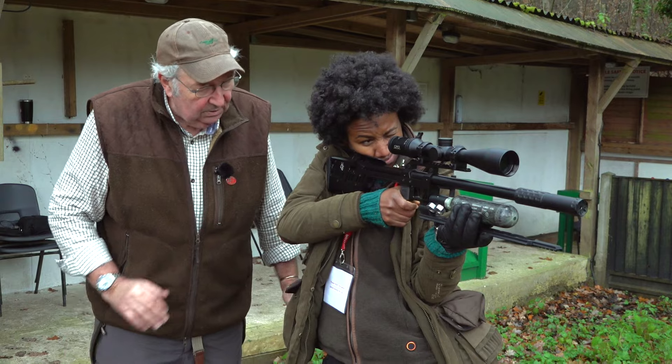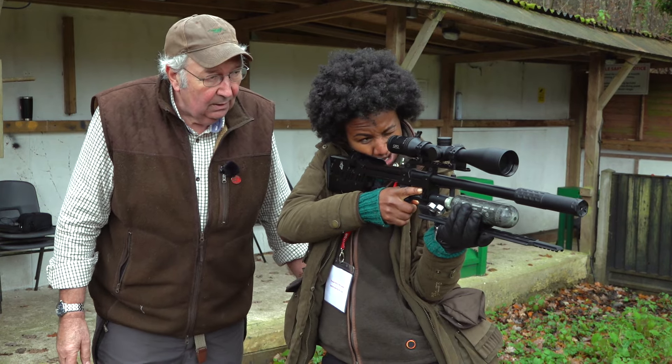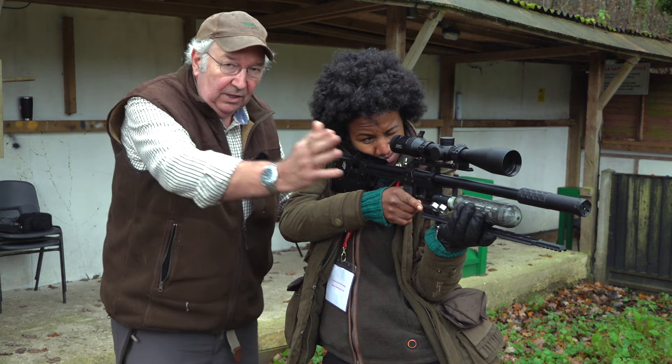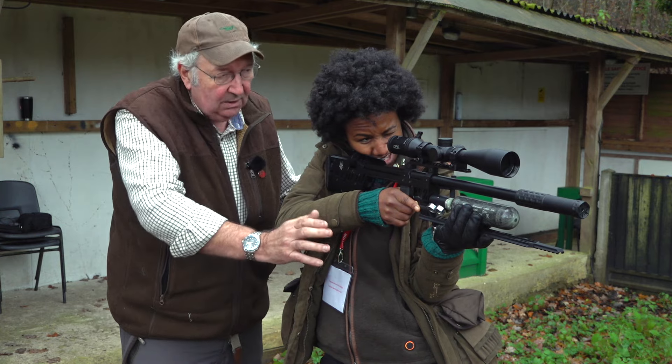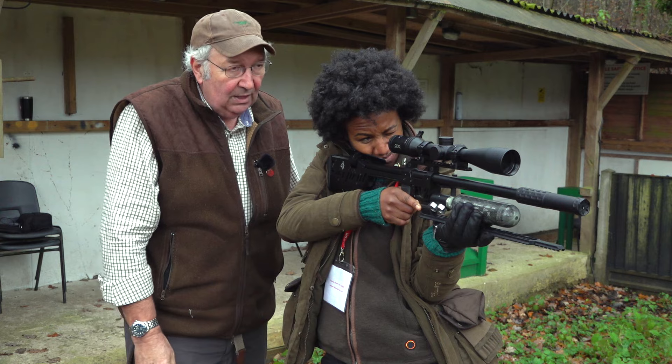Now look through the scope. When you breathe in, the rifle will either rise or fall — it depends entirely on your body makeup. So breathe in — what happens? It goes up. So we're going to get a controlled up-down movement rather than wobbling about all over the place and trying to catch it as it goes past.